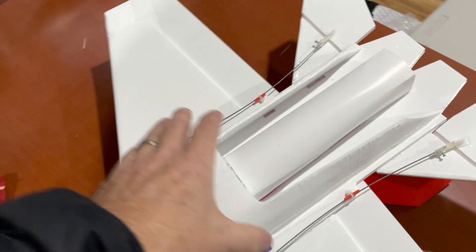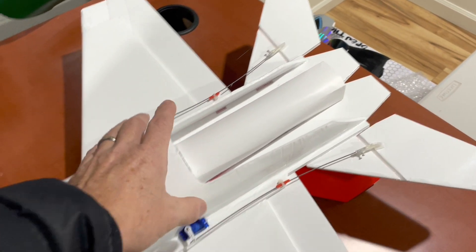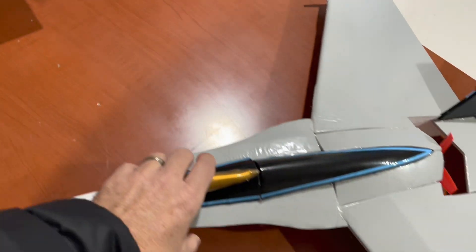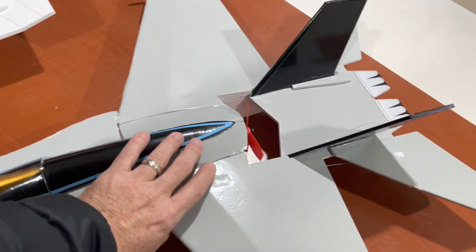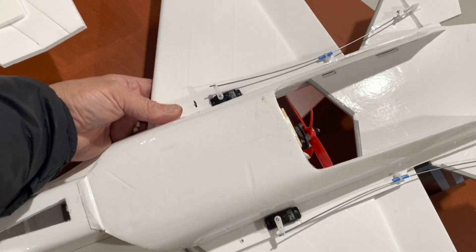Looking at the bottom, it's a little bit more streamlined. But I need to change the thrust tube here, and I can do that versus this one here. It's got a lot of miles on this one at this point.